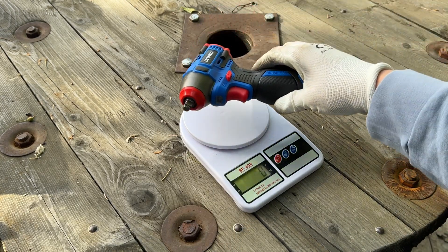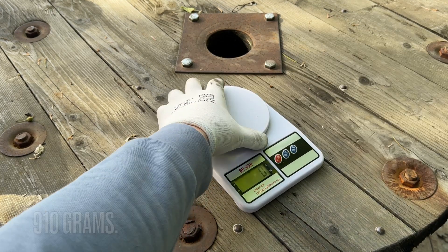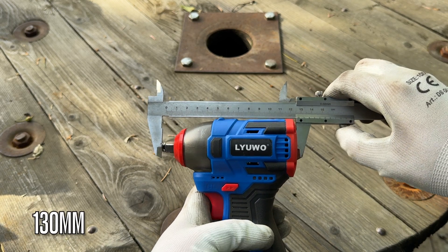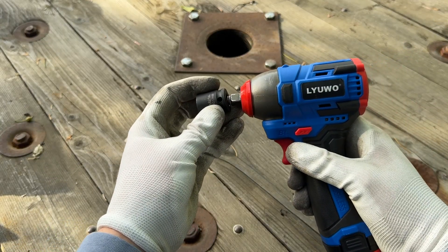The weight with the battery and new anvil on this tool is 910 grams. Let's look at dimensions — it's about 13 centimeters here and about five and a half here. And now the time has come to do some testing.